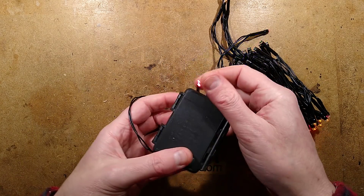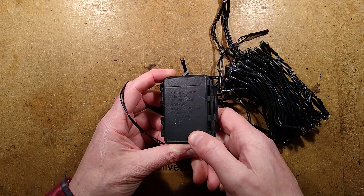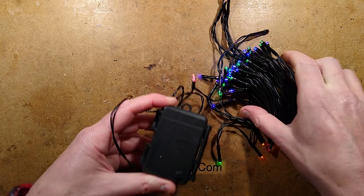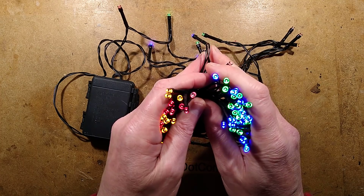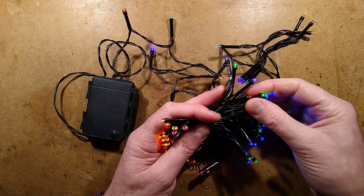If you put it through — counting the patterns — oh, new patterns. If you put it to the static setting, it's not actually static; I don't know if it's going to show in the camera. You can see a slight shimmer. It's actually alternating the polarity to the two channels to make them stay on.